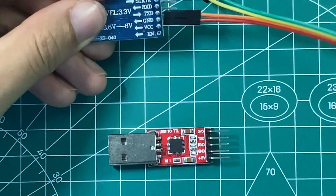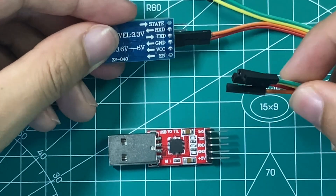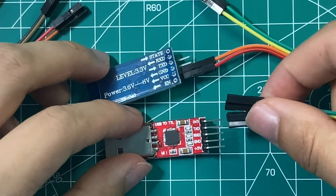Now just connect these two things with two wires, with the transmitter and the receiver wires reversed.